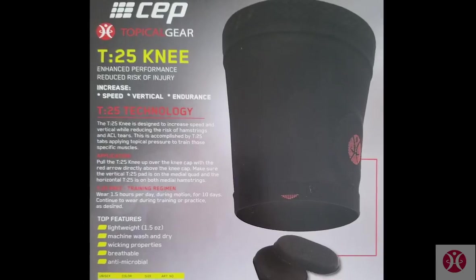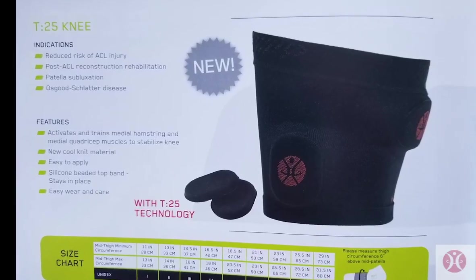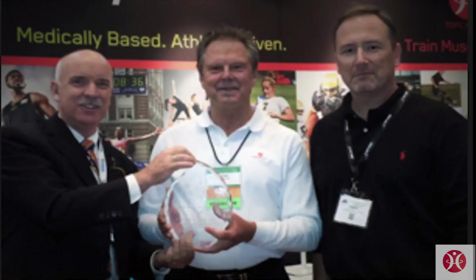That's where the T25 knee comes in. The T25 knee is not a brace. It is a performance wearable that activates and trains muscles and reduces the risk of negative post-op effects like atrophy. This is how Topical Gear is bridging the gap.